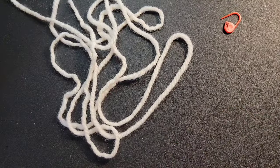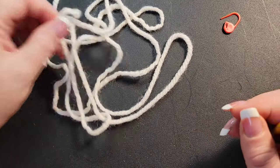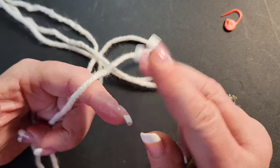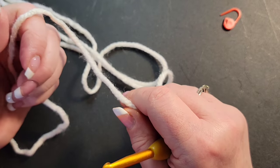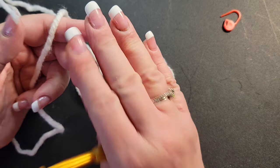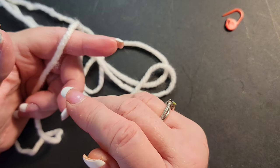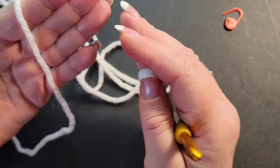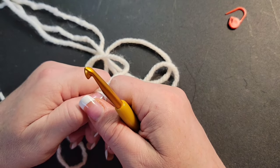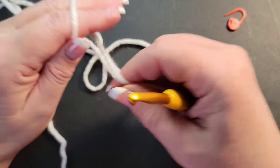I apologize — my dog is in a very large barking mood today. For this project I am going to strongly recommend you do the magic ring. If you cannot do the magic ring, I recommend you chain three, slip it into the first chain, and work out of that circle. But the magic ring is the best option. If you're in our Facebook group and really need help, I can come on live and work with you to learn it. So: magic ring first.